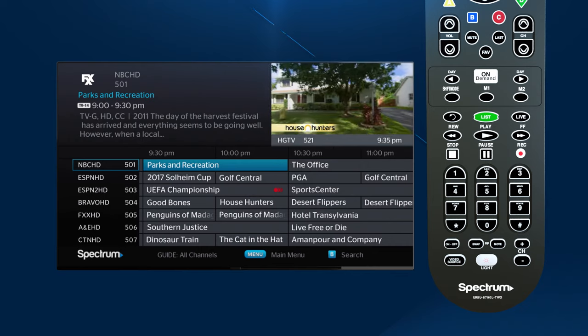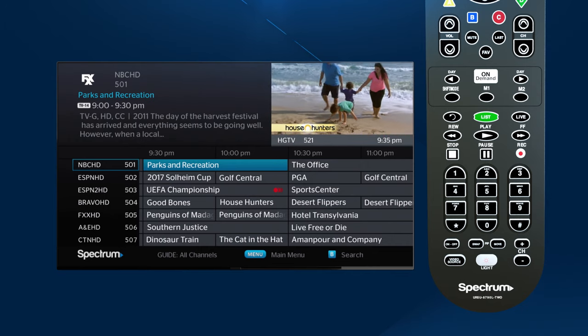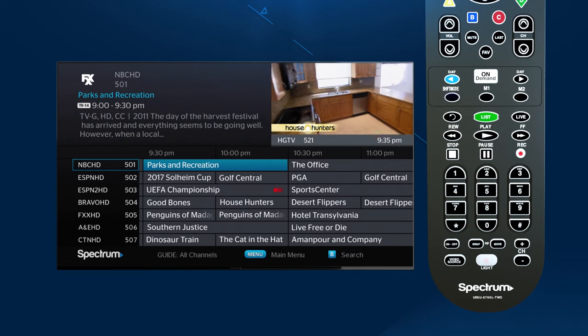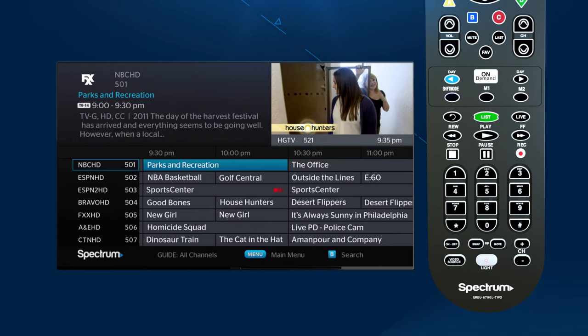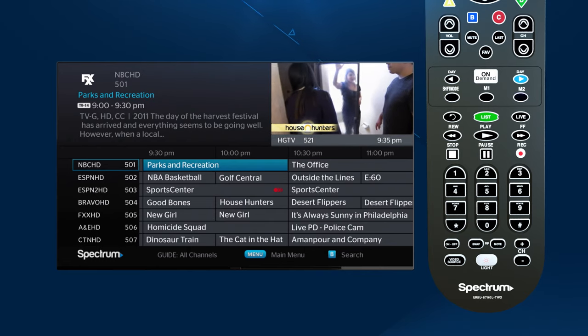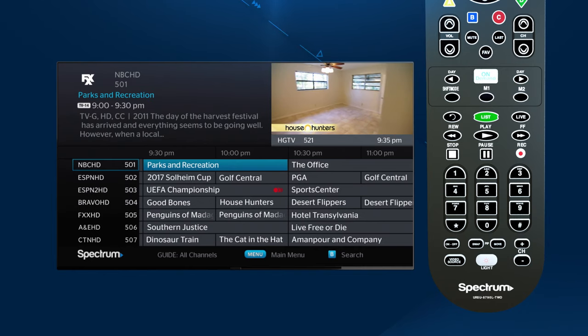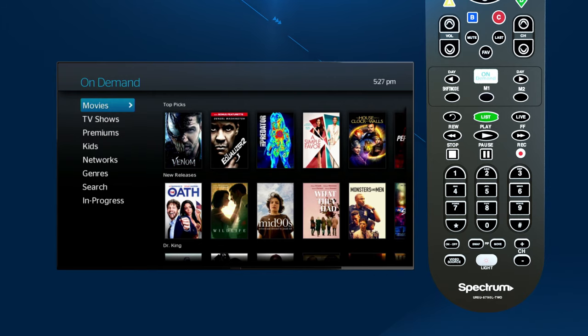Continuing down the remote, the next row has the day buttons with On Demand in the middle. The left day button lets you skip back one day in the program guide, and the right day button lets you skip ahead one day. On Demand allows you to access video-on-demand services.